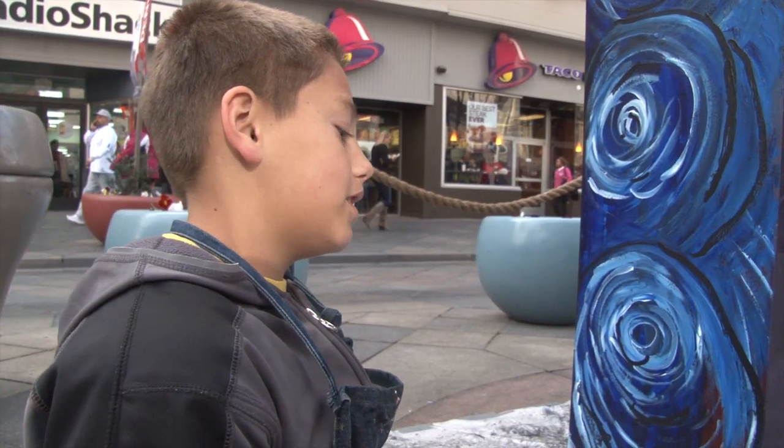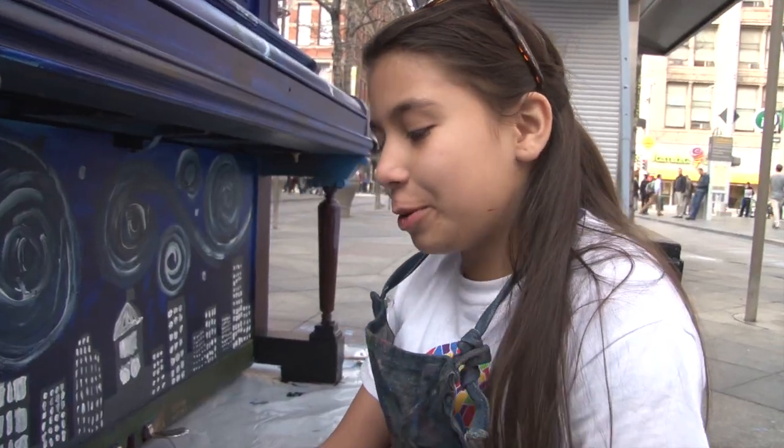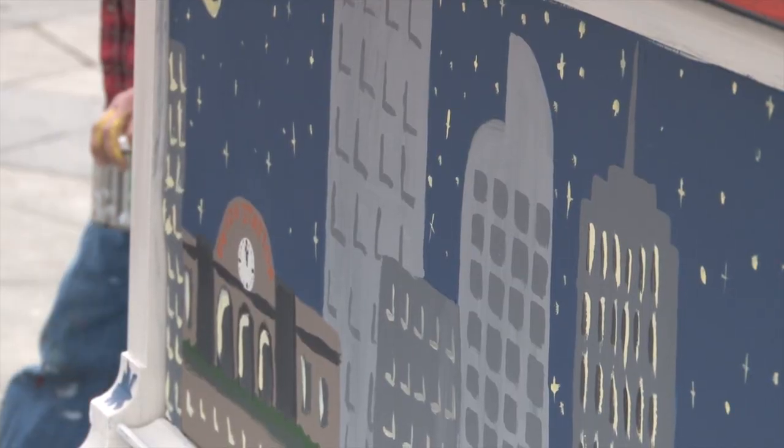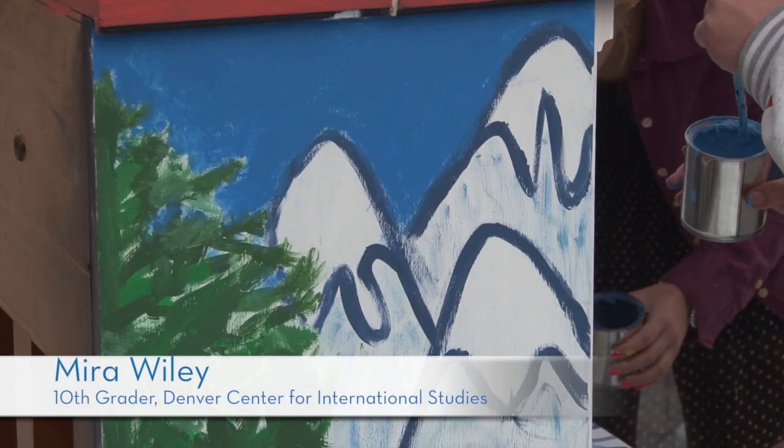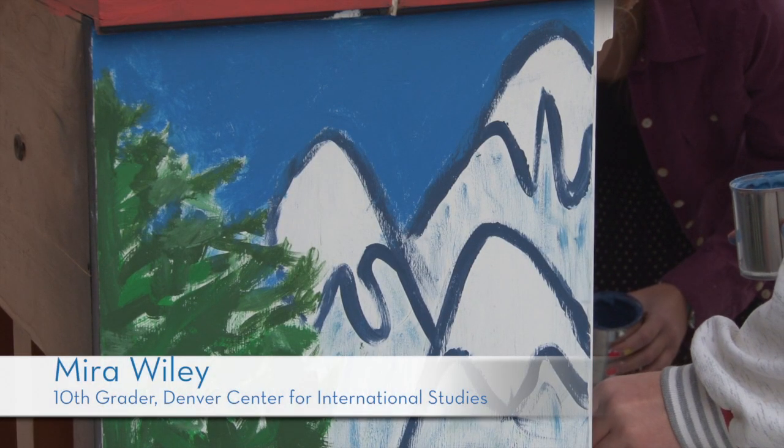People are going to be playing the stuff that we painted, and it's not like a thing you get to do every day. On the front we have like a landscape portrait of downtown Denver and we have some trees and mountains, really capturing the whole Colorado experience.